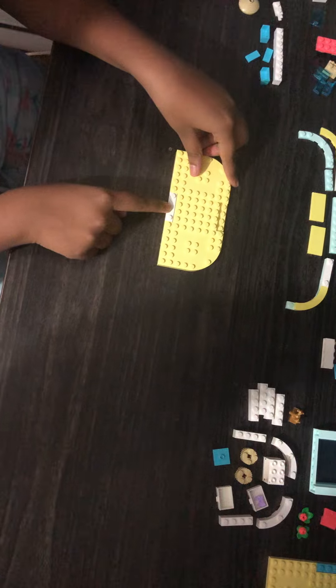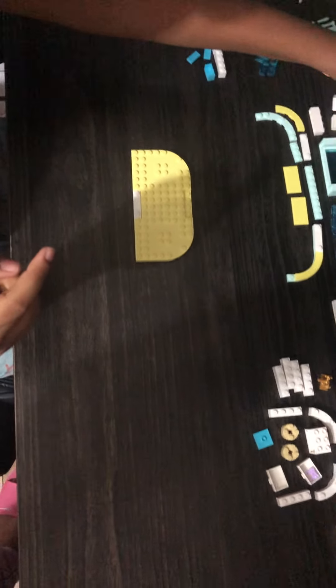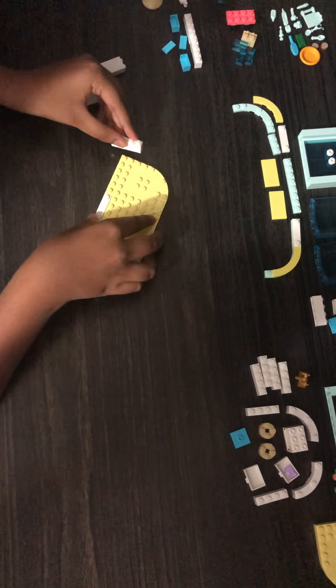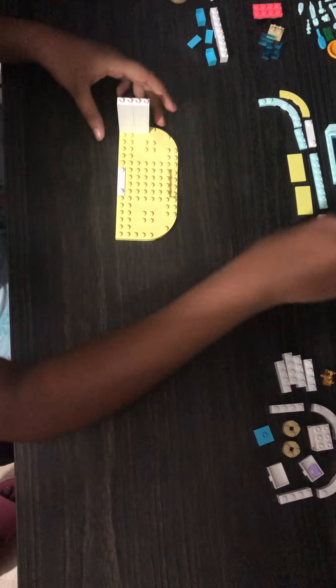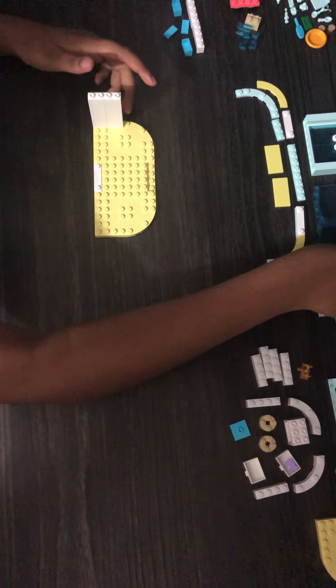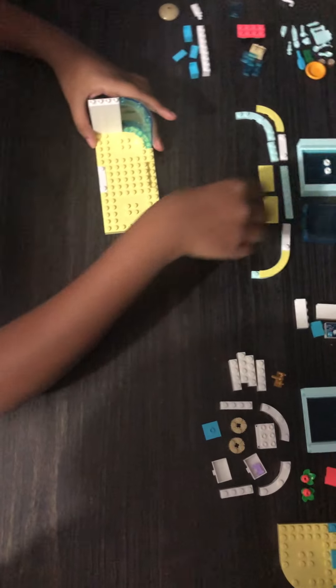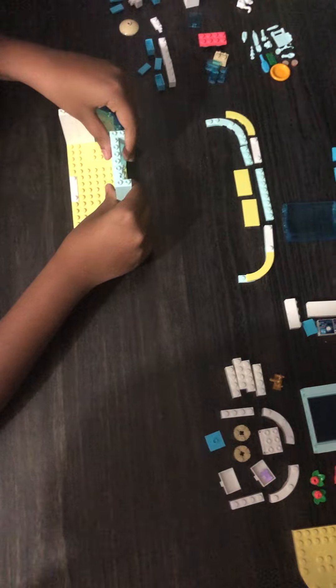We take a white piece like this, then we take these two pieces and another one here, and we click it over here and then here. Don't mind the background sounds. Then we put the window over here and then you put the door, the gateway, over here like so.